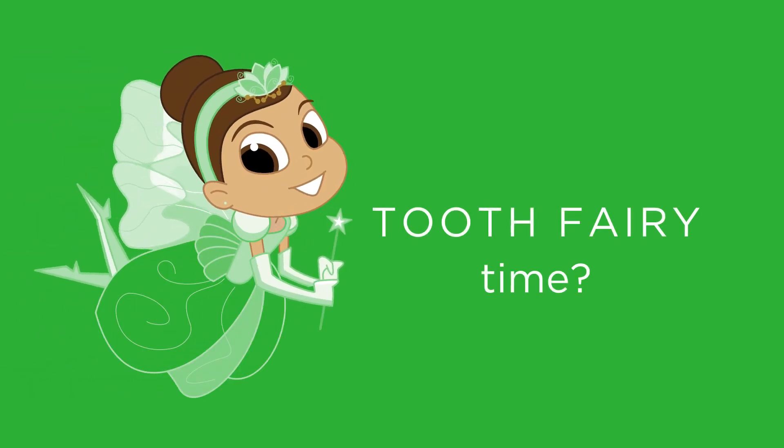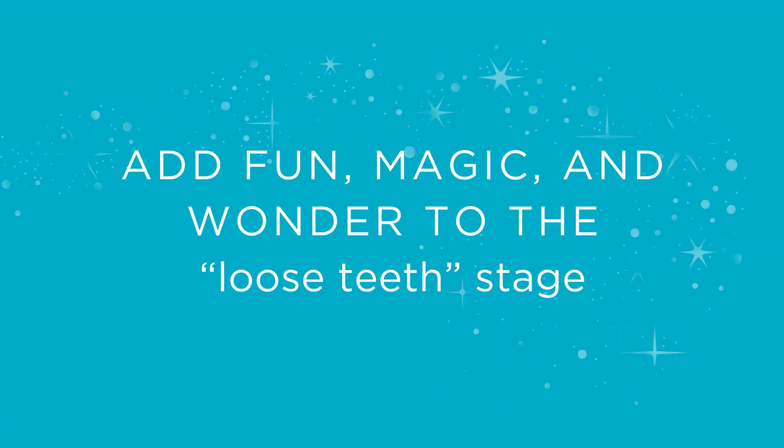Is it time for your child to learn about the Tooth Fairy? The Tooth Fairy can add fun, magic, and wonder to the loose teeth stage.